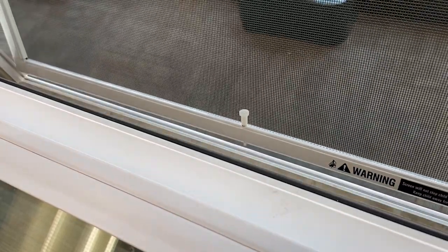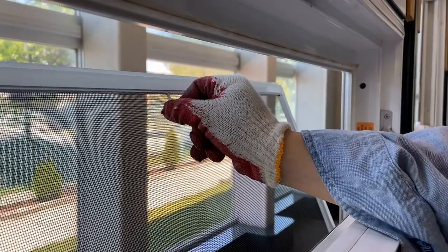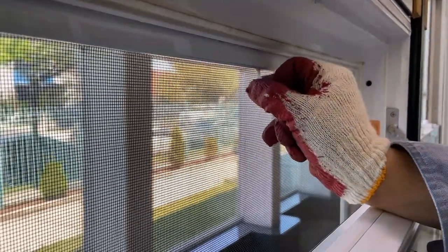To install the screen, align the bottom pin back into the track. Then while pulling down on the pin, pull the screen inwards and push the pin back up when the screen is aligned.